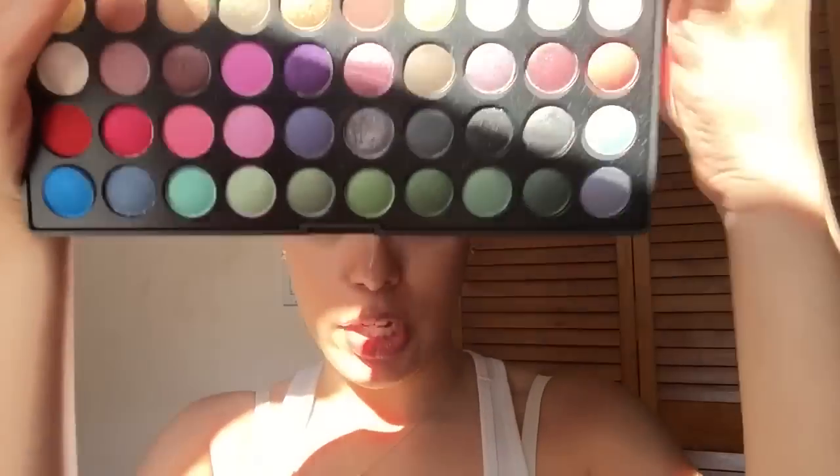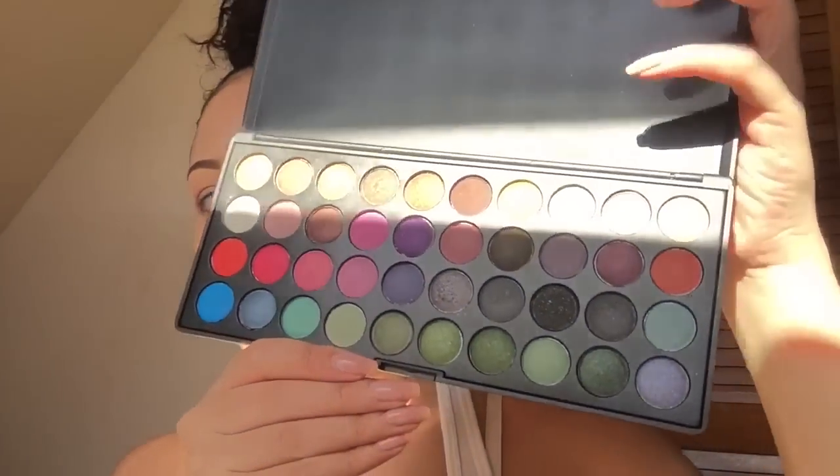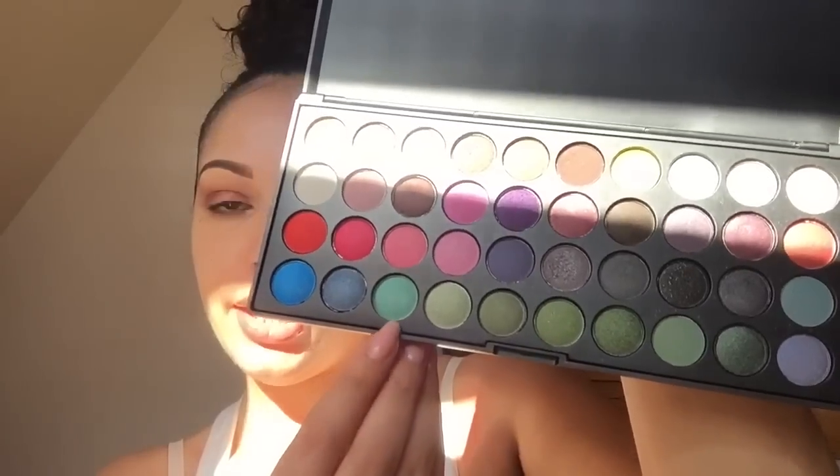Now we're moving on to the lid color. I'm going to use the BH Party Girl palette — it has 40 eyeshadow colors, some mattes and some shimmers. One literally just popped out! These are the beautiful colors. I'm going to shoot for this pastel-y color right here and see how it goes.